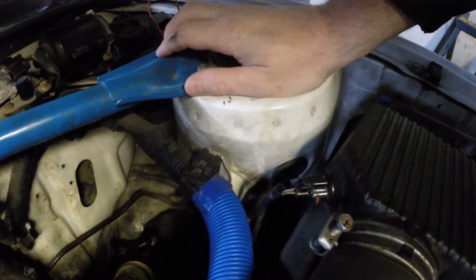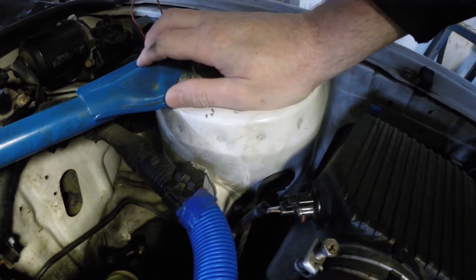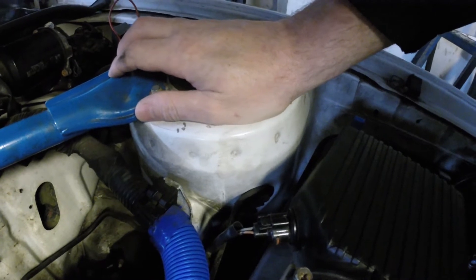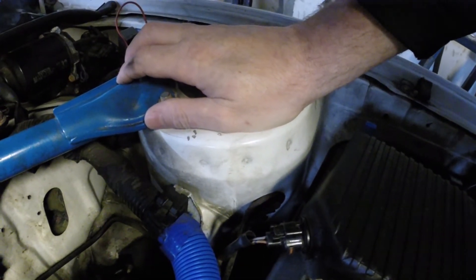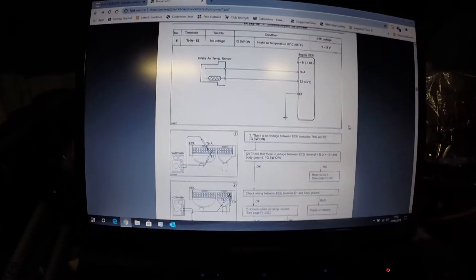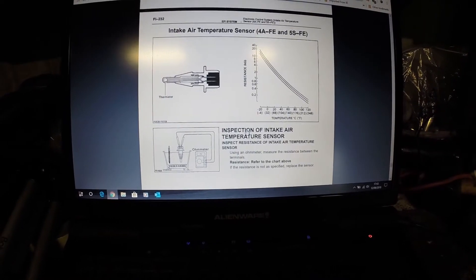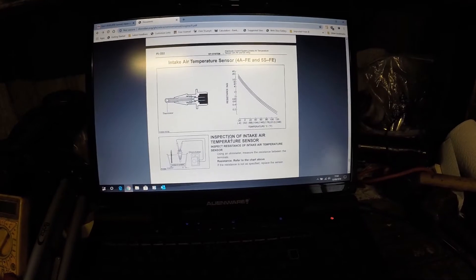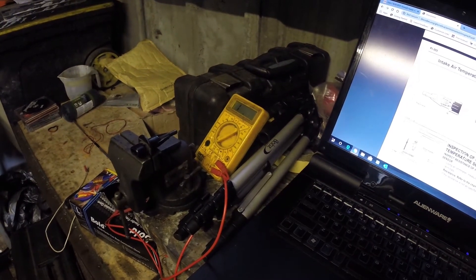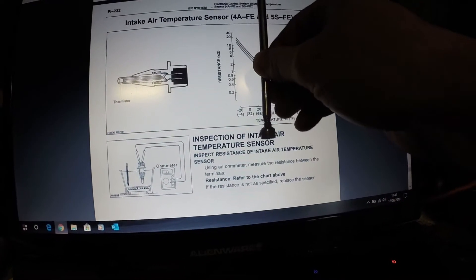We can actually test this sensor by measuring its resistance to see if it's faulty. So we'll pull that off and get the multimeter on it. This is our air intake temperature sensor — it also gives the pin-out to the ECU. Going to the check air intake temperature sensor section, I've got my multimeter ready. The ambient temperature is about 20 degrees centigrade, so we're probably looking at just under four kilohms for the resistance.